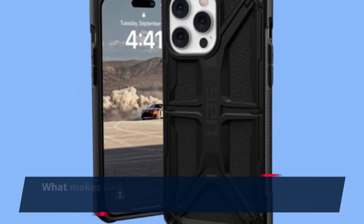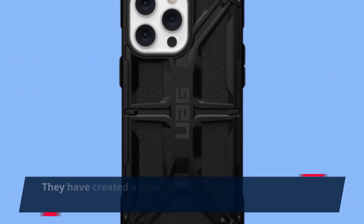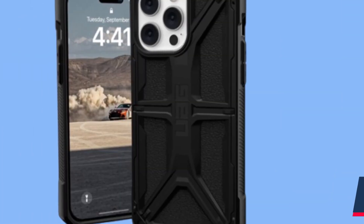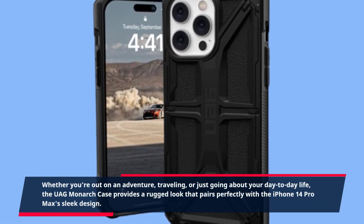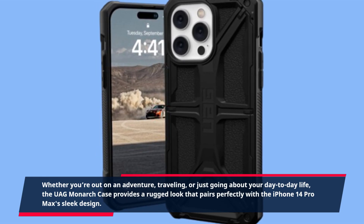What makes UAG unique is its commitment to both design and performance. They have created a case that doesn't just protect your phone, but also adds to its aesthetics. Whether you're out on an adventure, traveling, or just going about your day-to-day life, the UAG Monarch case provides a rugged look that pairs perfectly with the iPhone 14 Pro Max's sleek design.